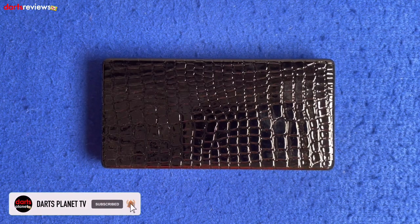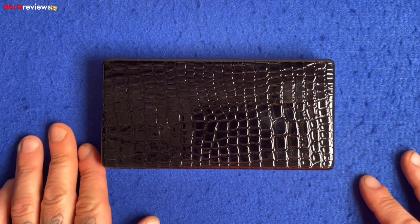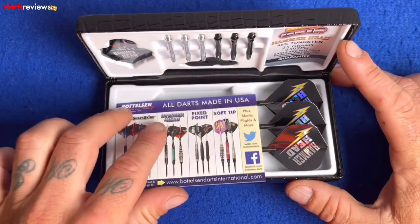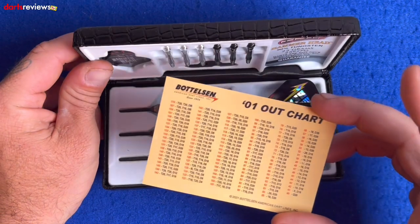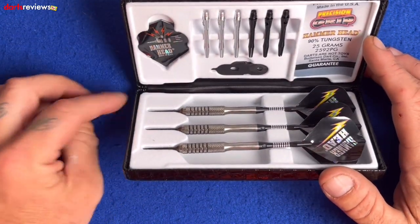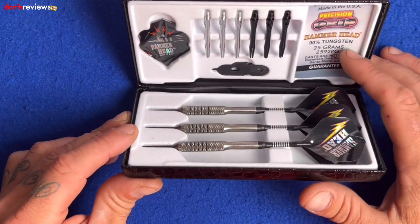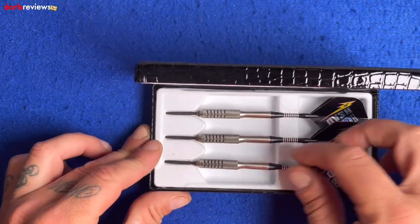Let's have a closer look at what's behind the snake skin box. These ones are the 25 gram precision grip darts from the Hammerhead range. Let's have a look inside — flip the box over. There's a little leaflet from Bottleson, and on the back a little shop card. We've got the Hammerhead flights, some spare stems, the tool, and the precision grip Hammerhead notes. These are 25 gram tungsten with a serial number.